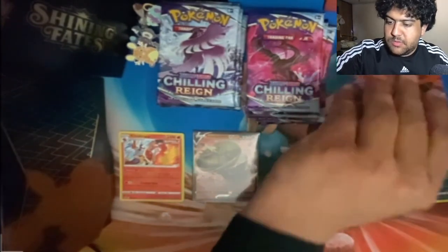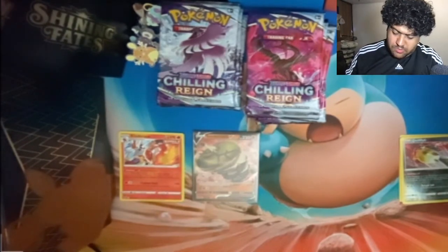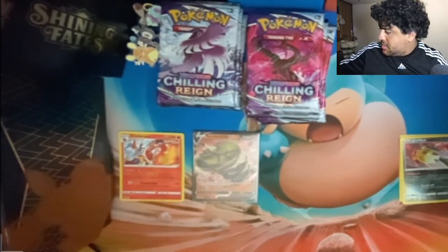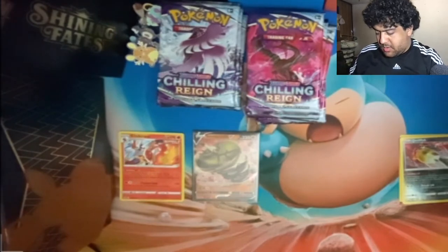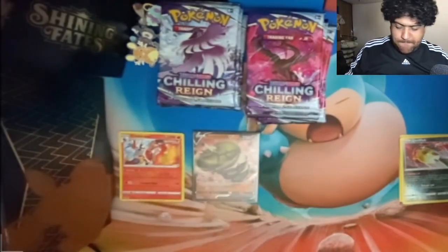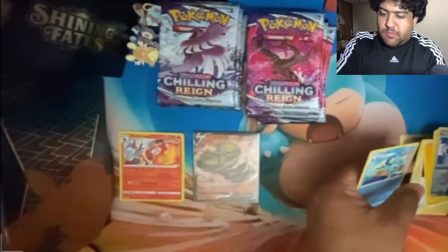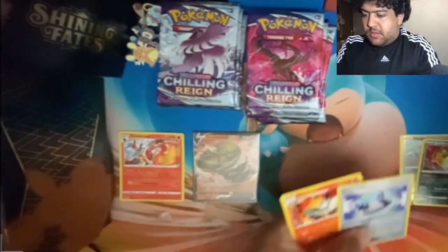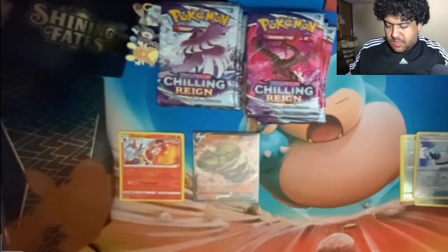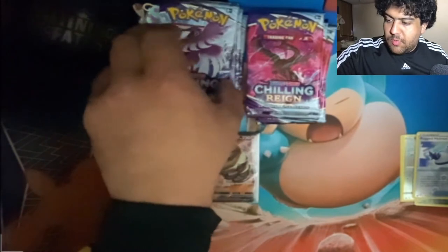Okay, next. So far I've got one holo, one V, one V, one holo, and one V. This is a green card. Oregon Helmet — oops, everything just wanted to go everywhere — and Polteageist is the rare. Not that bad! Alright, let's go for one of each — how about that.